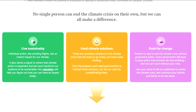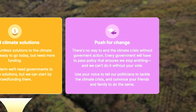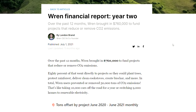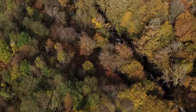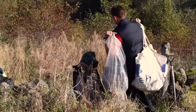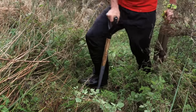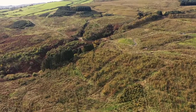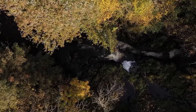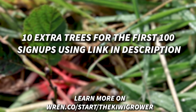Wren's approach to tackling the climate crisis is to encourage people to live more sustainably, help crowdfund a diverse range of climate solutions, and push for government action and policy. They acknowledge that carbon offsets alone aren't going to end the climate crisis, but this is one of the steps that individuals can take to support some awesome climate solutions and projects making a difference. Once you sign up to Wren and make a monthly contribution, you'll get updates every month on the projects you're supporting — with photos and details of every tree planted, every acre reforested, and every ton of carbon offset. If you're one of the first 100 people to sign up with my link below, you'll get 10 extra trees planted in your name.